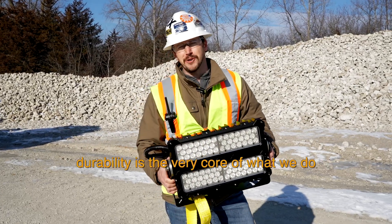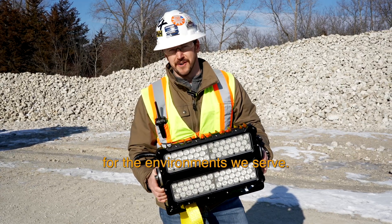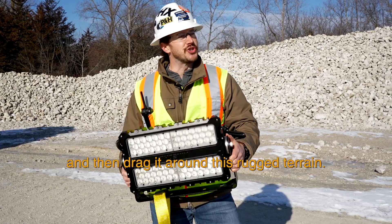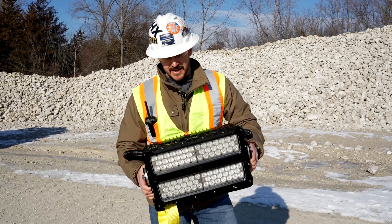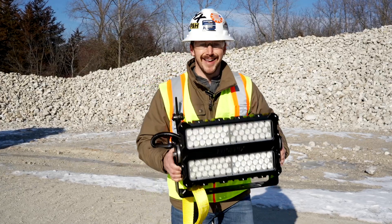Here at Phoenix, durability is the very core of what we do for the environments we serve. First, we're going to bury this fixture with a load full of rocks, rip it out, and then drag it around this rugged terrain. Because of its robust build and its heavy-duty components, I'm confident this ModCom 3 is up for the task. Let's send it.